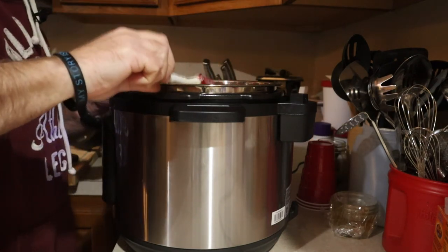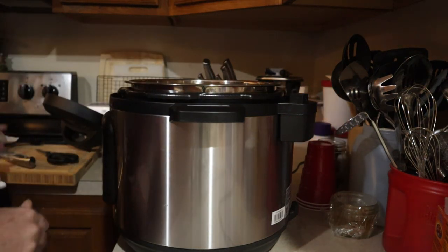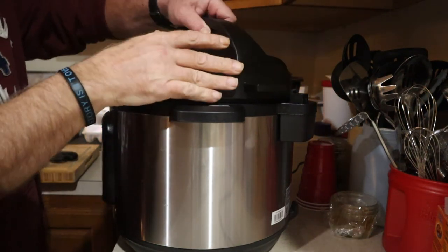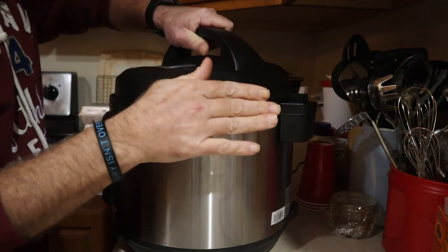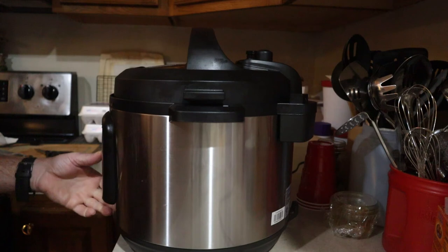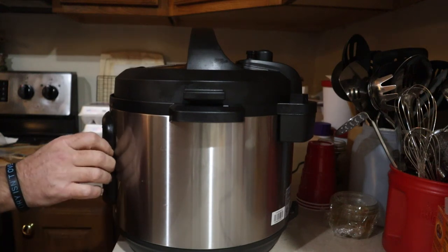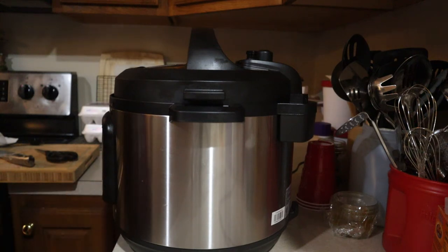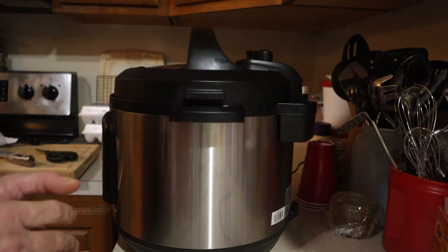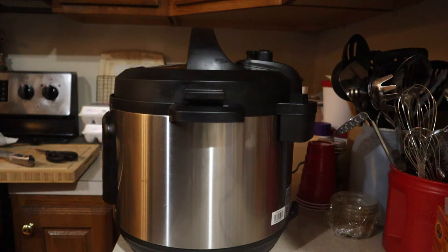Then put your top back on and pressure cook for another two minutes. That will get your cheese melted and everything to where it will stir up and mix really well.